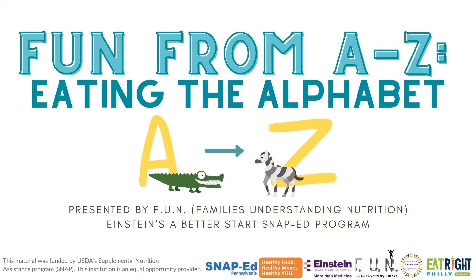Hello everyone! Welcome to Eating the Alphabet. I'm Miss Laura from Albert Einstein Medical Center, your fun Eat Right Philly health educator. I am very excited to be here today.